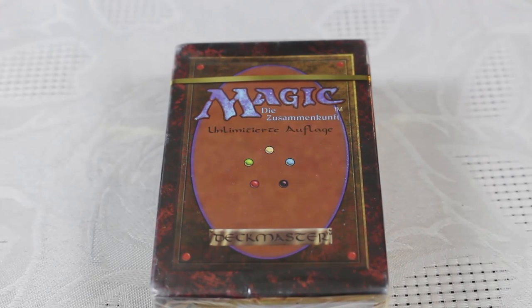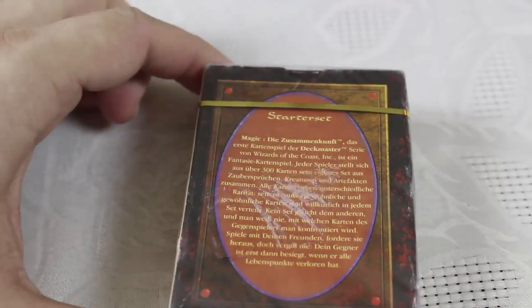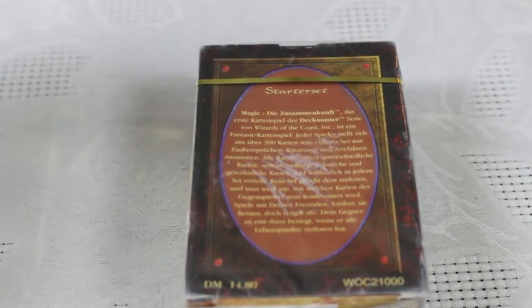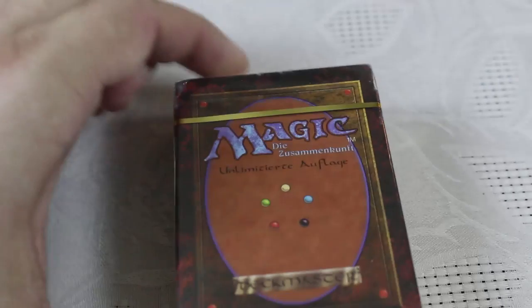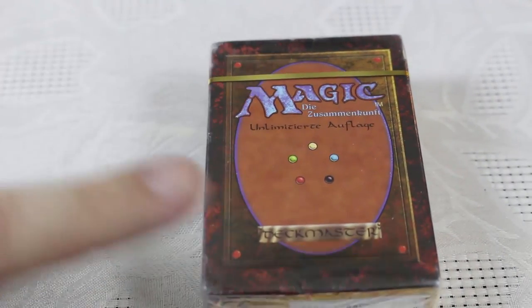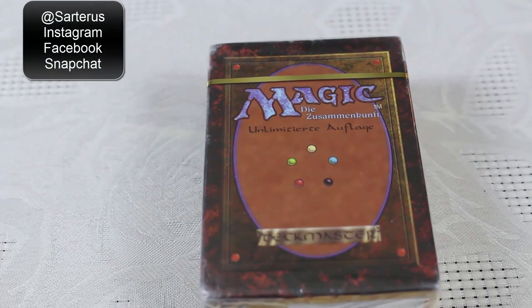This is a Revised White Border German starter deck. I traded for this about a year and a half ago from a local game store. I happen to know the owner over at Green Lake Games, and we were involved in a very large trade, including some Legacy staples and Modern staples, and this was one of the pieces I picked up in that trade. I post a lot of my trades over on Instagram and Facebook — the best place to check it out is at Sartarus on Instagram or Facebook.